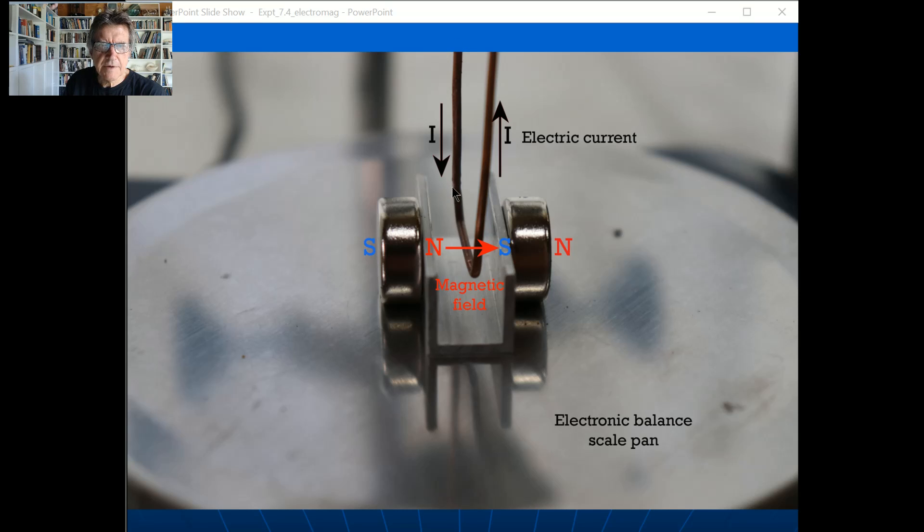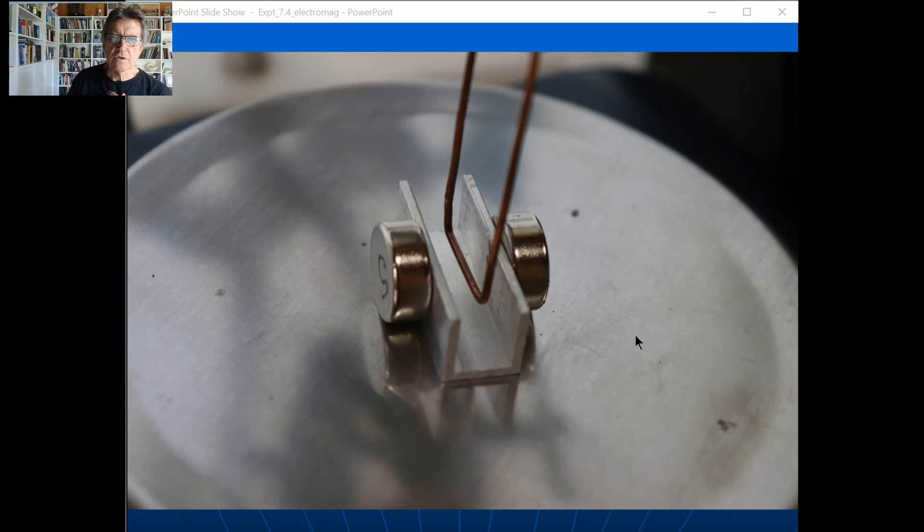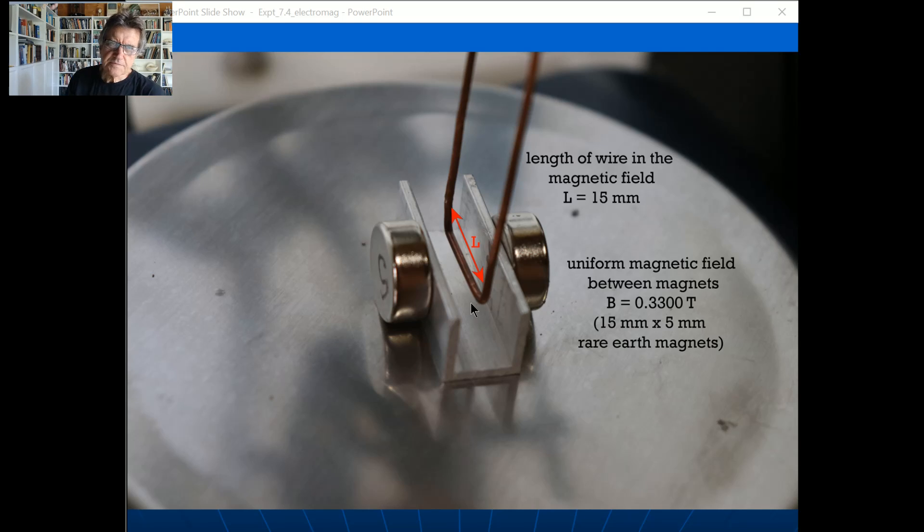The current comes down the back wire, coming towards you — out of the page — and then goes up the front wire. The magnetic field goes across from one magnet to the other. That background is just the electronic balance scale pan. Looking at it side-on: the S on that magnet is the south face, so the side touching the channel is north, and it's the opposite on the other side. The magnetic field crosses from one side to the other.